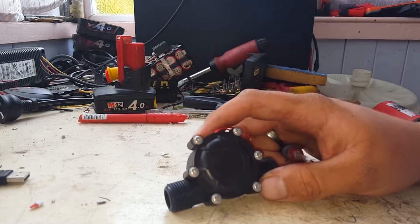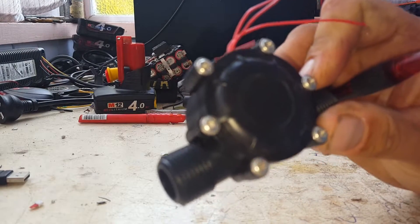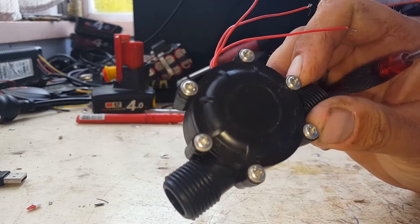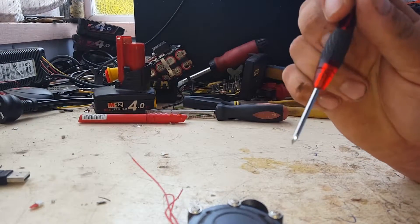All right, so we've gone and played with a little mini hydro generator — I linked that other video for you. Let's pull it apart and see what's inside and see if we can gauge an idea on how they actually work.